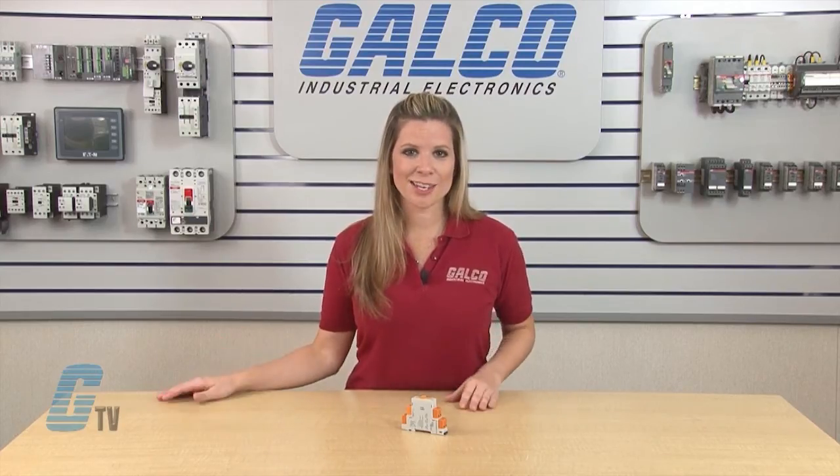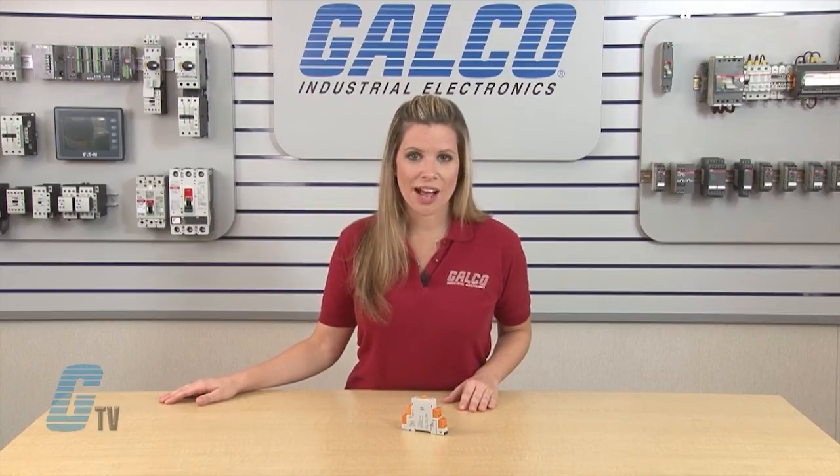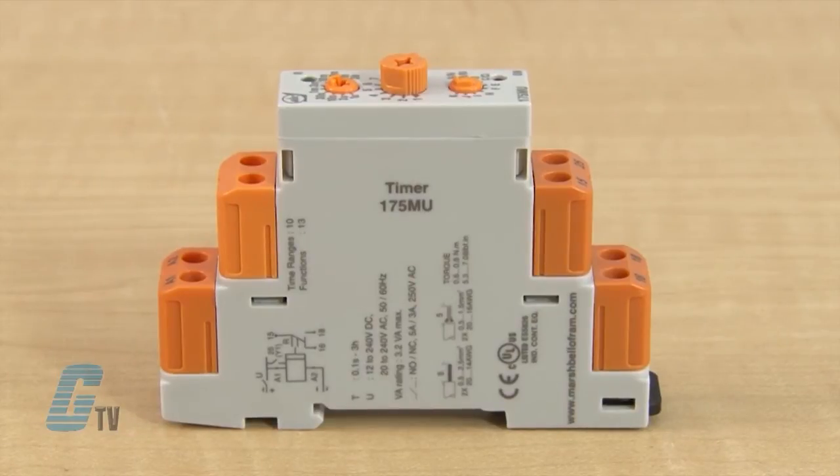Diagrams have been provided to further demonstrate what each timing function is. The timers have certifications from UL and CE and have a variant supply voltage from 20 to 240 volts AC and 12 to 240 volts DC.